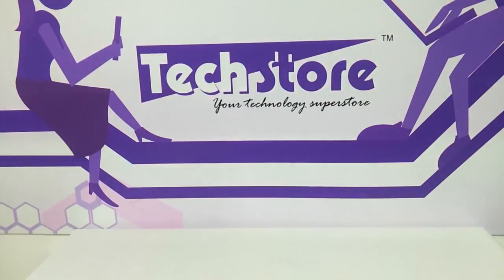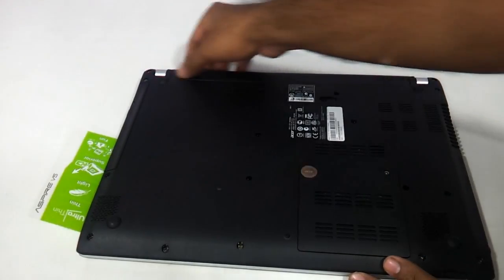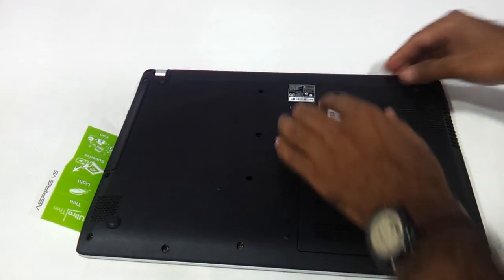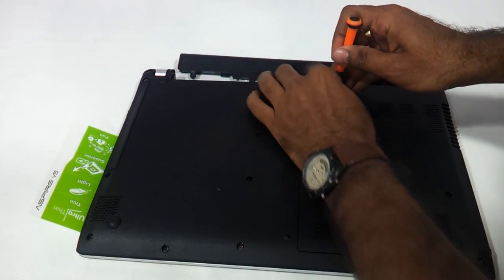First thing first, as you can see we need to flip it and we need to remove the battery that is here. For removing the battery we need to use a small screwdriver and the battery comes out.